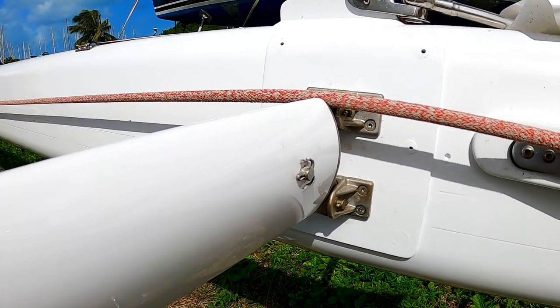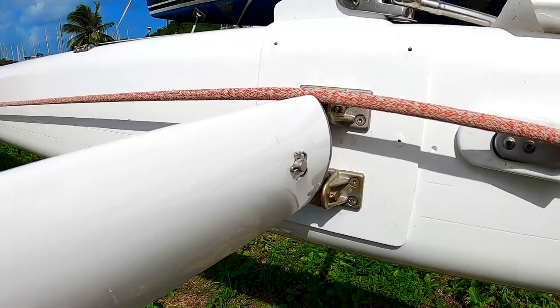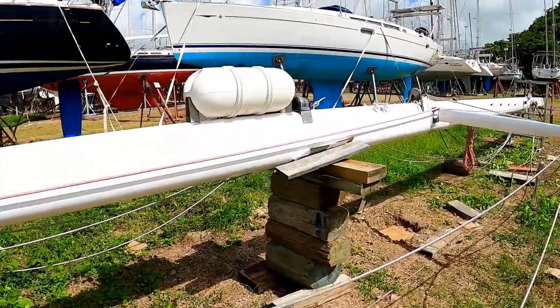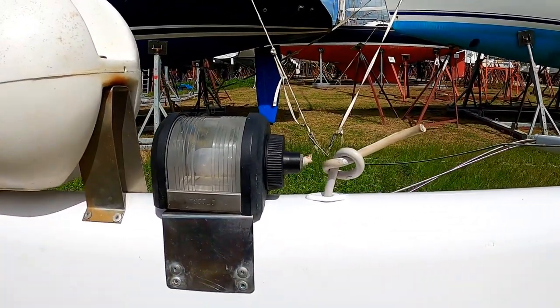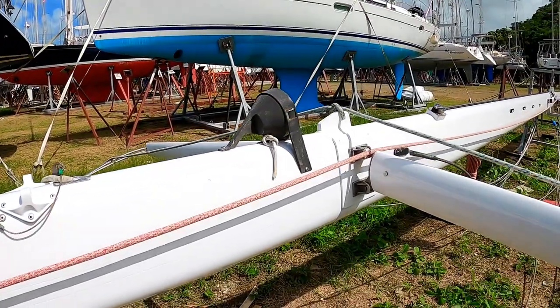These cotter pins have to be covered with Sikaflex — they can't be left exposed like this because they'll catch on sail fabric and rip it. That has to be fixed. We're also still missing halyards. They cut the wiring on these lights, which totally pissed me off — instead of just undoing it, which is how it should be done.